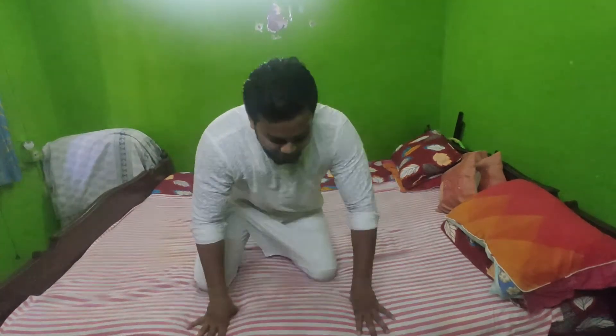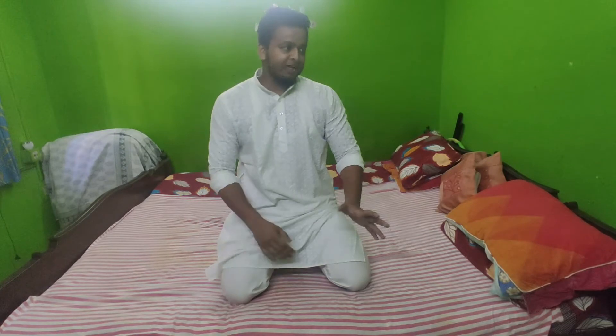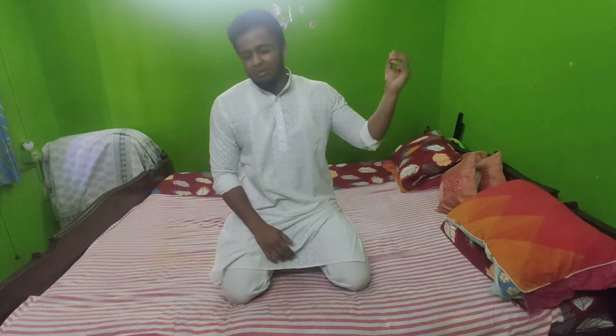Hello everyone and welcome back to my YouTube channel. You are watching Swell Vlogs. Today's video is going to be for those who are trying to open a channel on YouTube related to motovlogging and travelling.